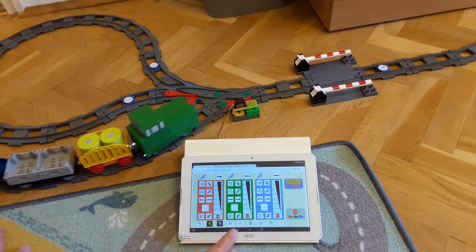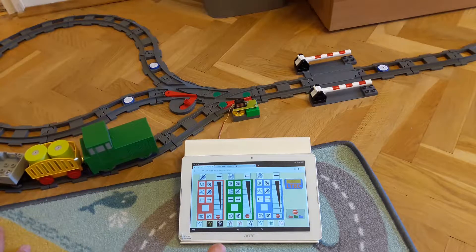Moreover, it can show which markers the engines have passed over.